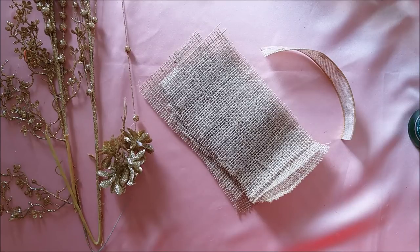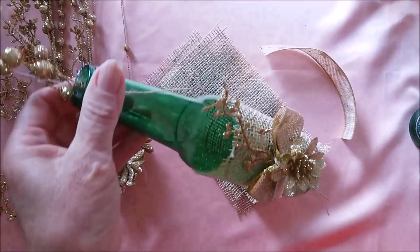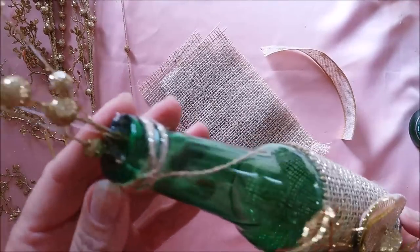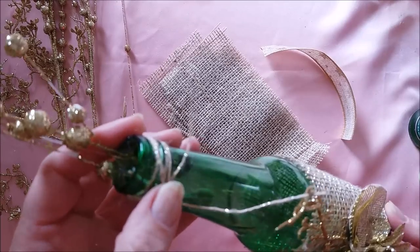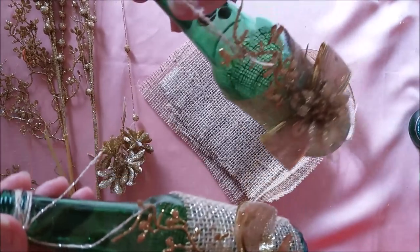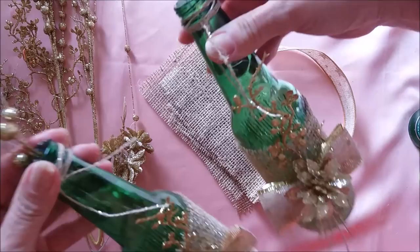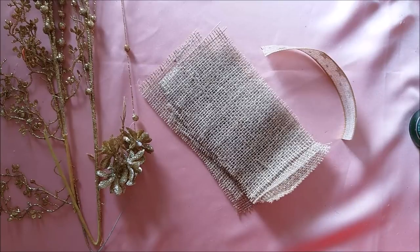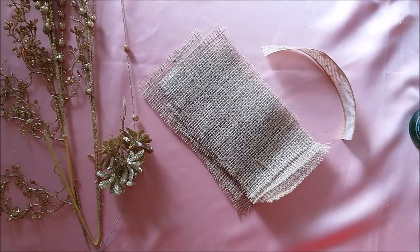A gente vai reunir a família num espaço que a gente alugou e eu estou fazendo algumas decoraçõezinhas para colocar em cima das mesinhas. Vou mostrar uma aqui que eu fiz. Na realidade, eu tenho algumas garrafinhas de cerveja que estavam para ir para a reciclagem. Resolvi usá-las para fazer essa decoração. Já fiz duas e vou colocar uma em cada mesinha. Vou fazer umas três ou quatro para a mesa de comida e de doce.